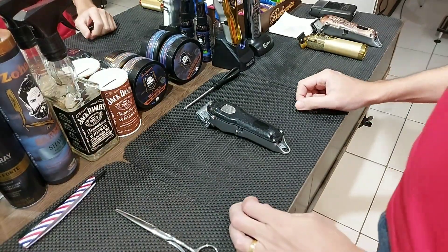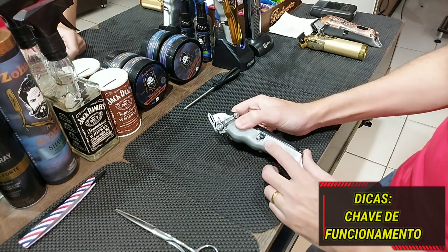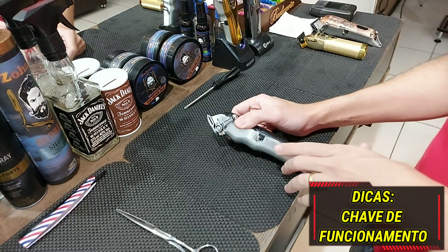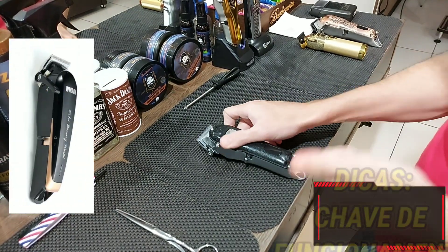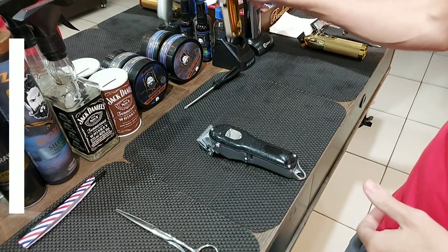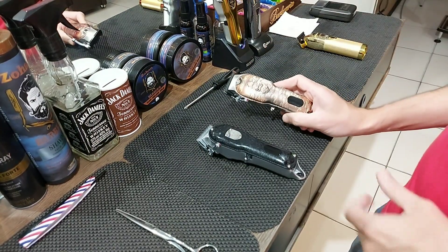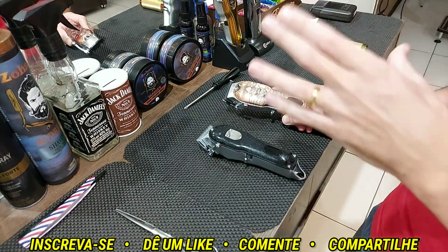Fala aí galera, mais um vídeo do nosso canal. O vídeo de hoje eu vou falar um pouquinho referente à chave de funcionamento, que é muito pedido no canal. É a chave de WMark NG103+, 2025, 2024, QMEI 134, QMEI 3705. A maioria dessas máquinas utilizam o mesmo sistema de chave, a mesma chave.